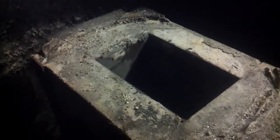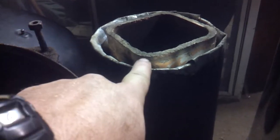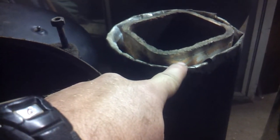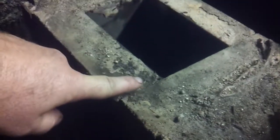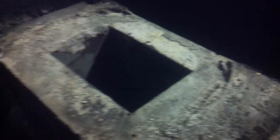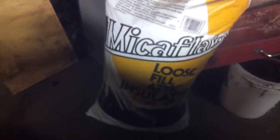Anyway, after I insulate and pack the riser full of vermiculite, I'll put a plug or cap on it with furnace cement all the way around. Then I'll lay a bed of cement here — you can see where I did it before — and seal it all up and let it dry. We should be good to go.